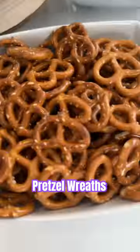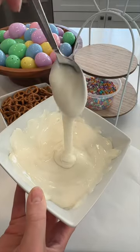These Easter pretzel wreaths are the perfect treat for the holiday. All you need are some pretzels, white chocolate melts, and some sprinkles.